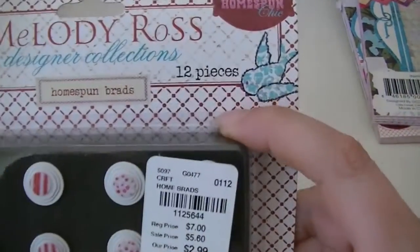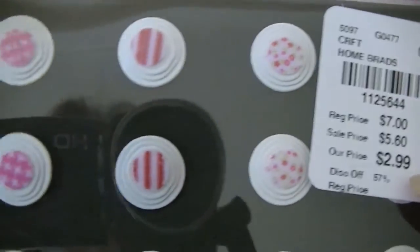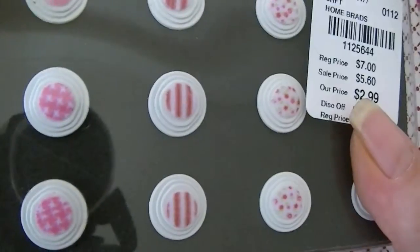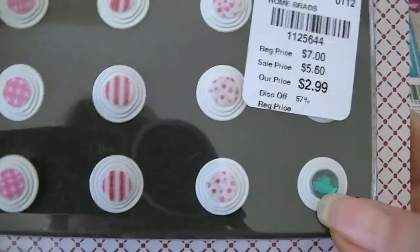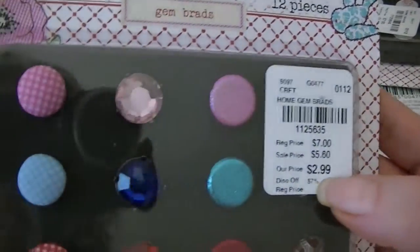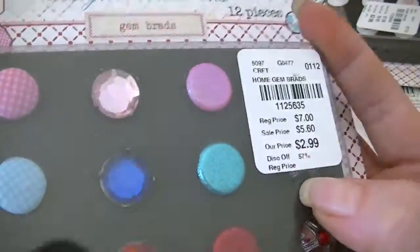Then they had the Home Spun Brads for $2.99, so I got those — those are cute. And then they had the gem brads for $2.99, so I got these also — it's Home Spun Chic again. So I got all that extra stuff and I was just so excited when I saw that.